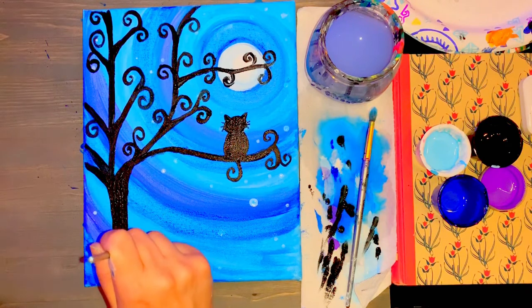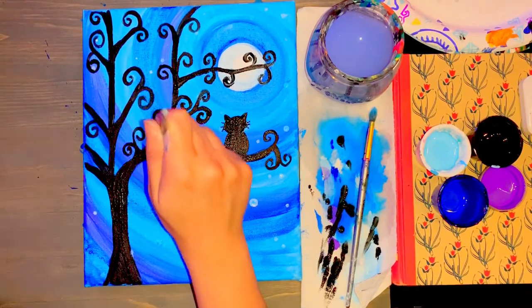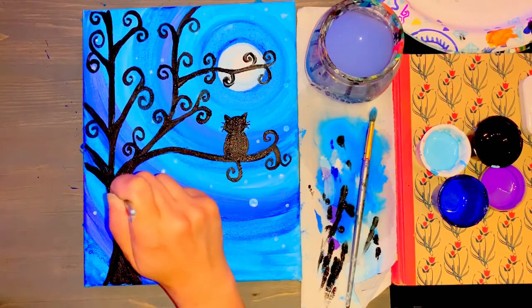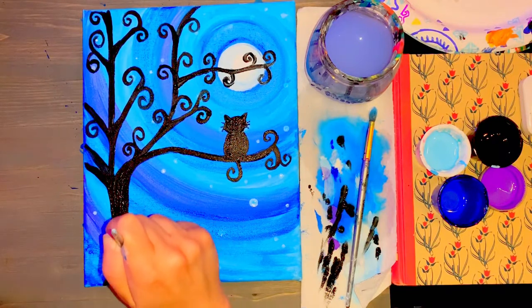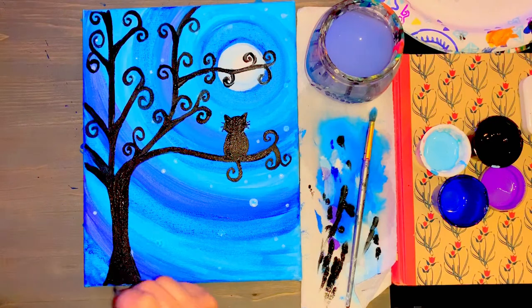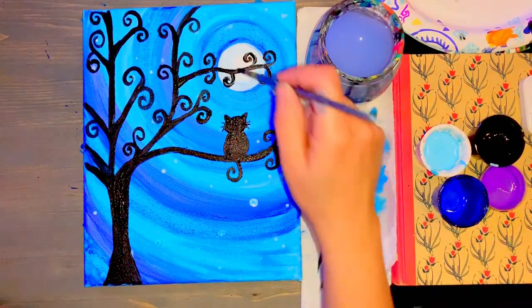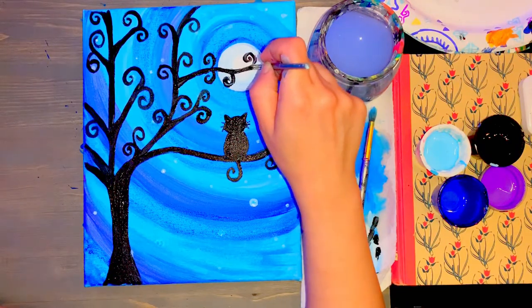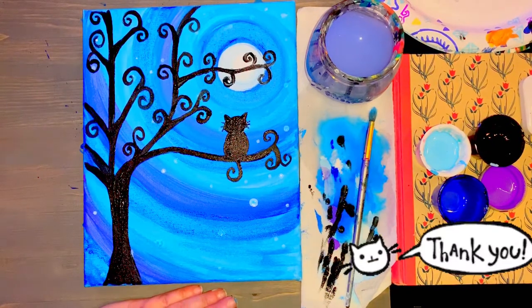Before you're done, if you want to go back and touch up any of your swirls on your tree you can, add more stars in the sky, or touch up the cat as well. I'm going to go back and touch up my swirls and make sure my lines look nice and neat for my tree, just dragging the sides of my brush. Don't feel like you have to be done right now — you can always go back and touch up. Just be aware that when one wet color touches another wet color it will blend, so you may want to wait for things to dry. Otherwise your swirly cat painting is all done — great job artists! I hope you had a fun time. Thank you so much again from Young Art.